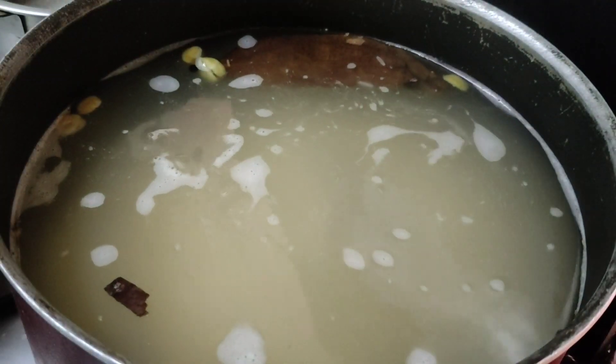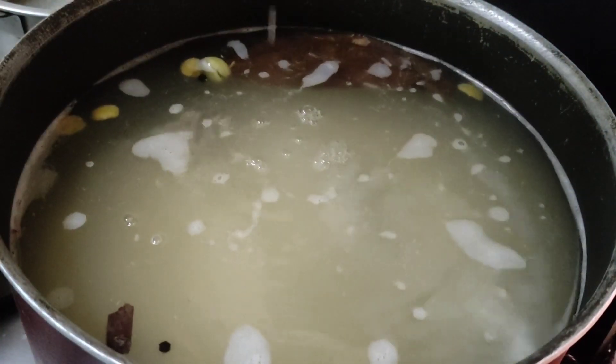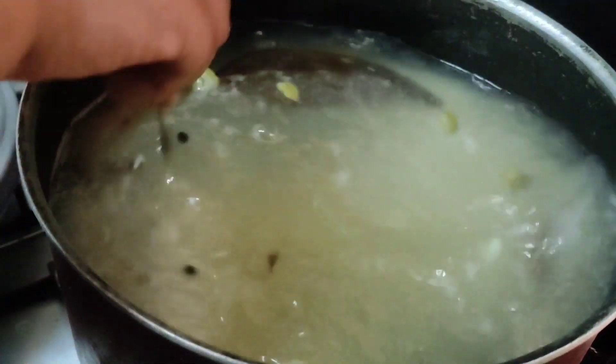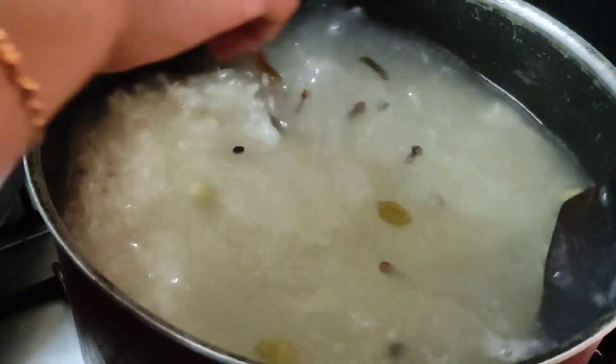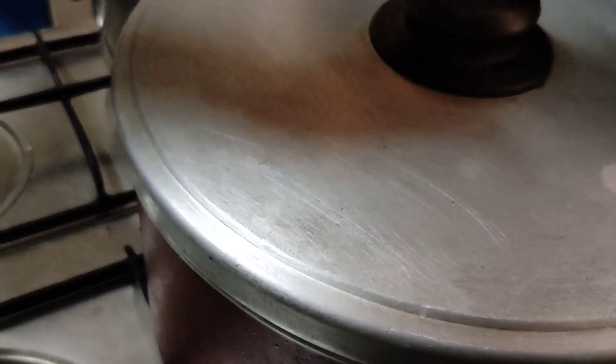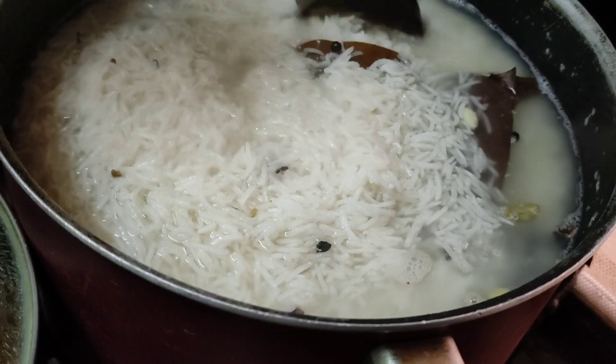We have a pan to taste the rice. It will taste a little bit. Then mix it up and mix it up. It's very easy to mix it up.